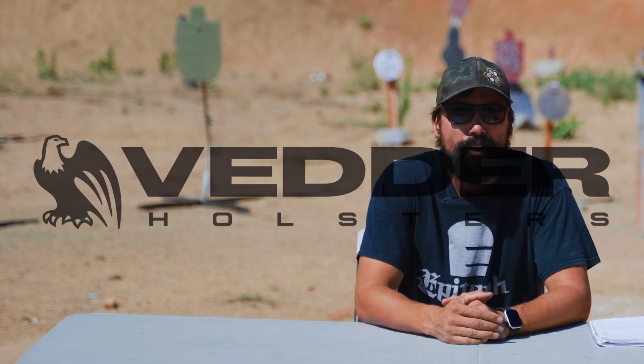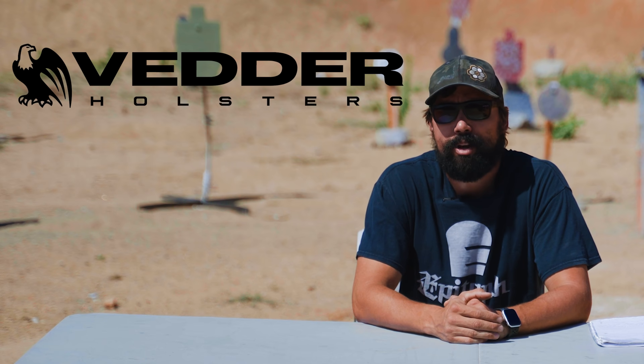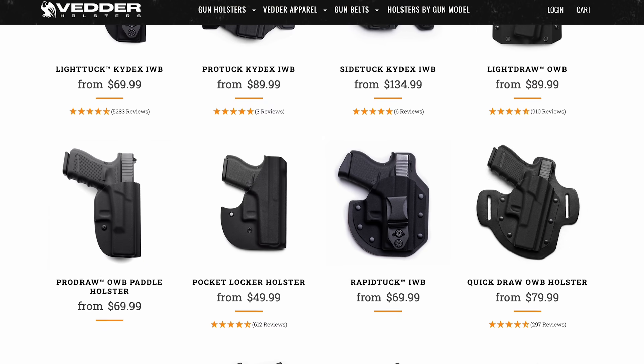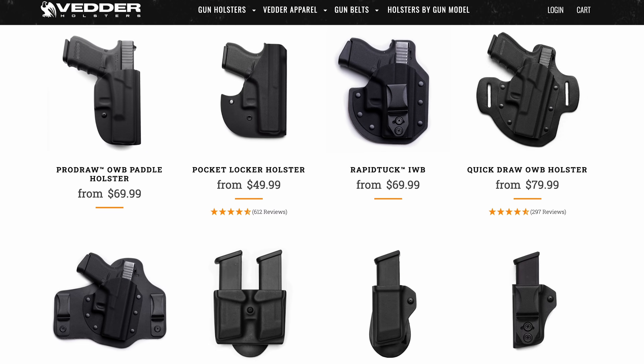Before we get into it, today's video is sponsored by Vetter Holsters. Vetter Holsters are made in the USA. We use them here on the channel and in our classes, so go ahead and check them out in the description below. They're a big supporter of the channel.